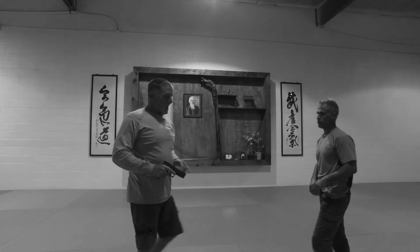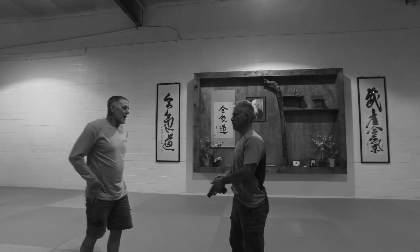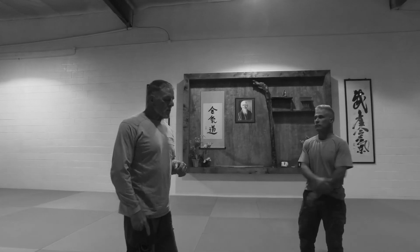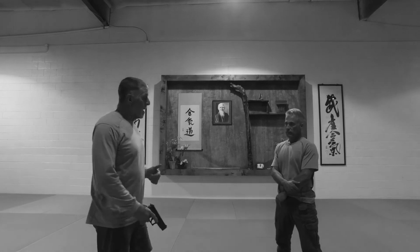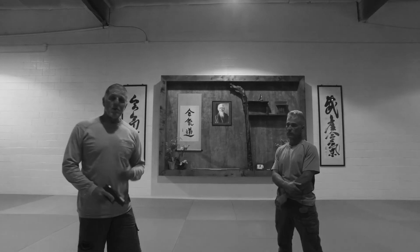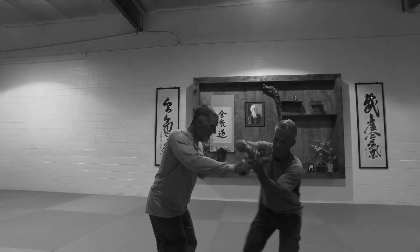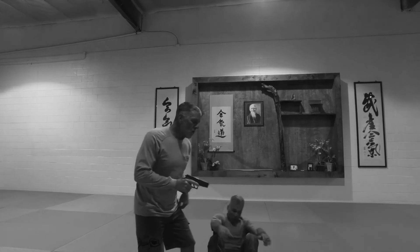The point is, I have a choice: I can brace and deal with that, or I can be a mover. We have a saying in our school: movement trumps force. We need a minimal amount of force, but movement is far superior. It doesn't matter how strong he is if he doesn't have a good grip on that and it's on the move — I can work with him.